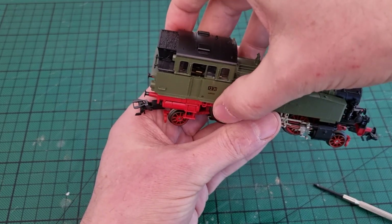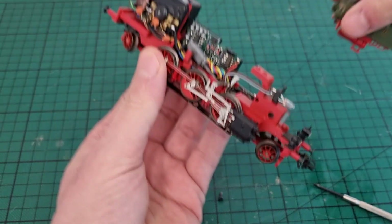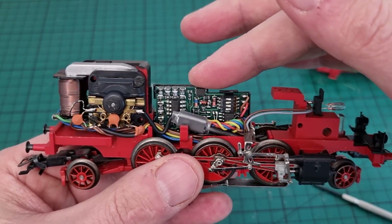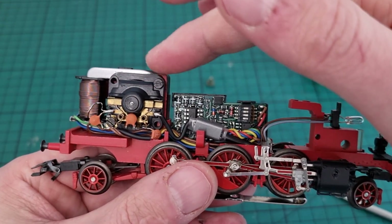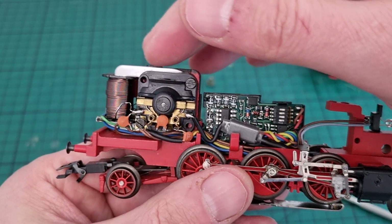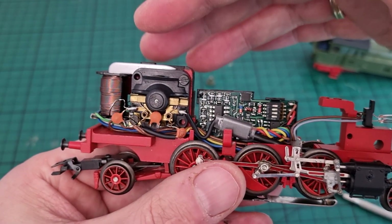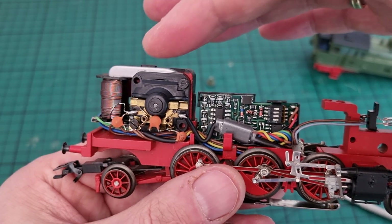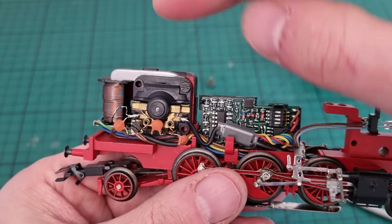There you see the old Delta decoder. We're going to take that one out and place a new digital decoder. And here you see the engine. A prominent feature of this engine is, of course, this big spool. This is an AC engine, which means that this magnet changes polarity all the time. We have to change that in order to make it work correctly with the new decoder — we're going to open up the engine and place a magnet that is constant, so that doesn't change polarity all the time.